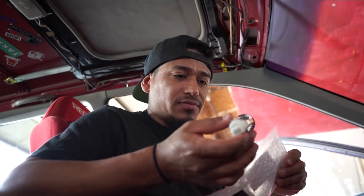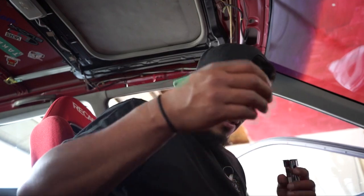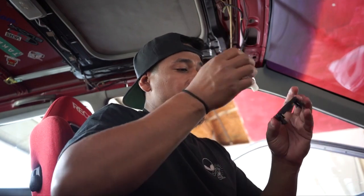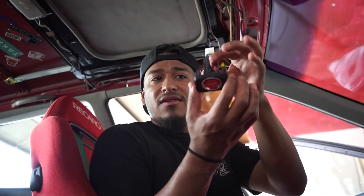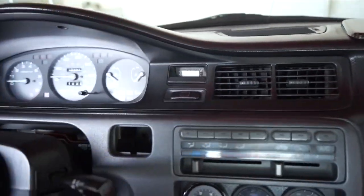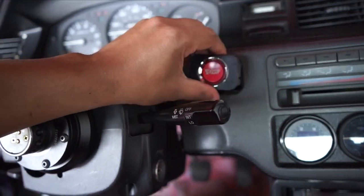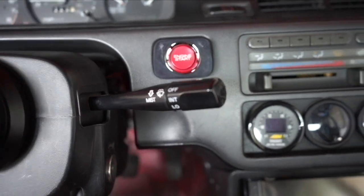There's the S2000 push start button. Let's move everything aside. First thing we're going to do is mount it onto the bracket — hopefully you guys can see that. It just mounts in and clicks in. Everything is good, it's not moving at all. Then we can just place this inside the dash position right there.